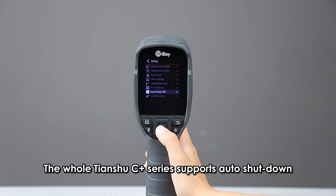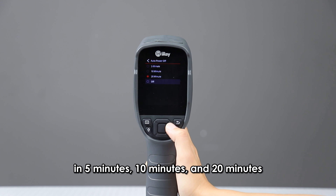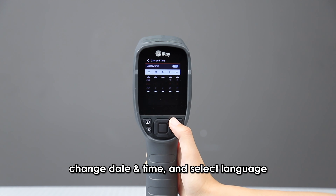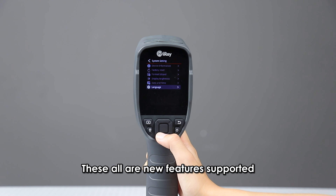The whole Tianshu C-Plus Series supports auto shutdown in 5 minutes, 10 minutes, and 20 minutes. Under System Settings, we can adjust display brightness, change date and time, and select language.